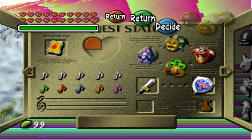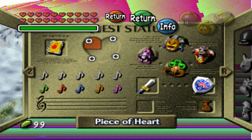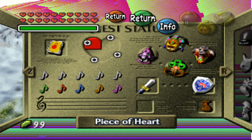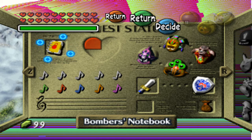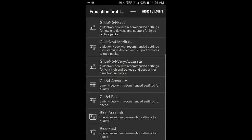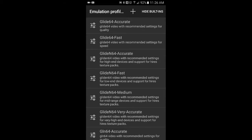It doesn't show up. This is how you do it. Go down here and select save slot, just in case your game restarts. Change the emulation profile. The emulation you use to run it perfectly is Rice Accurate, the one right here. Let's go back to Glide64 Accurate.